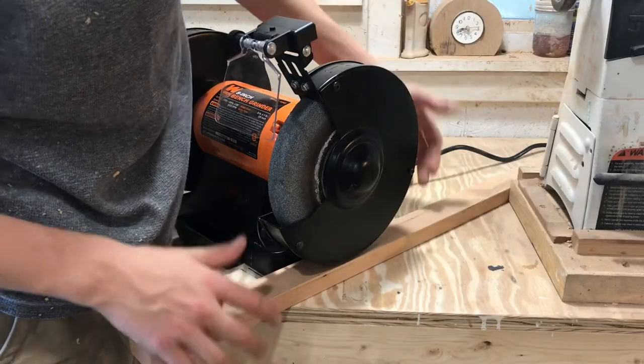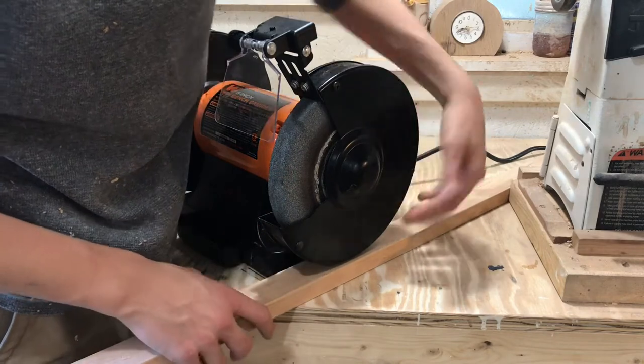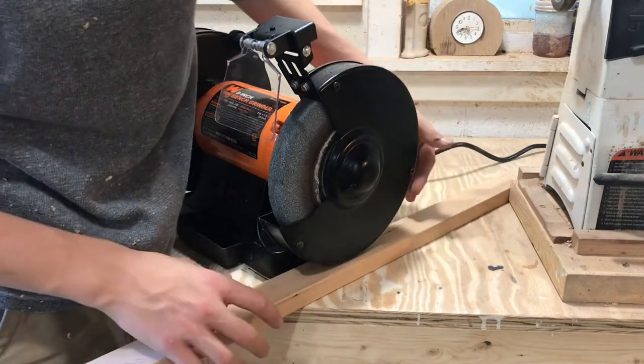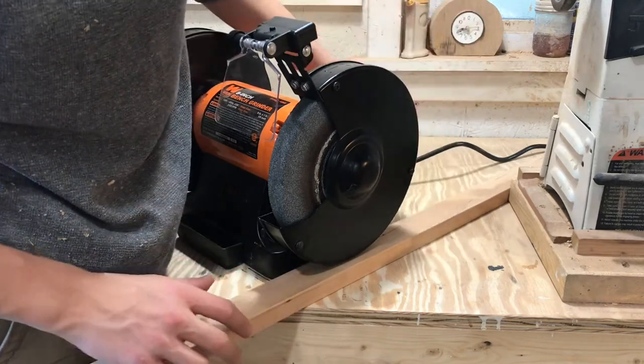You want to make sure that your arm is thinner than the case that goes around your grinder wheel. Mine has plenty of clearance — you just want to make sure it's not going to be binding up or hitting, because that will completely defeat the purpose of doing this.